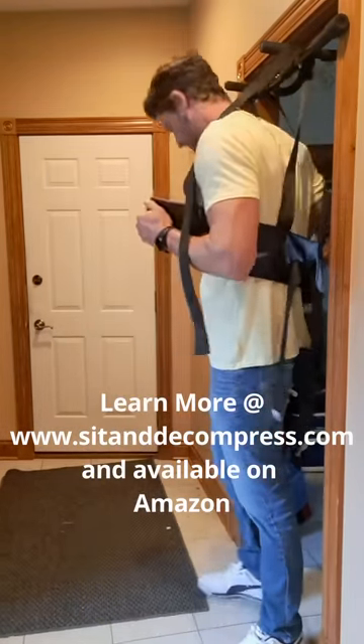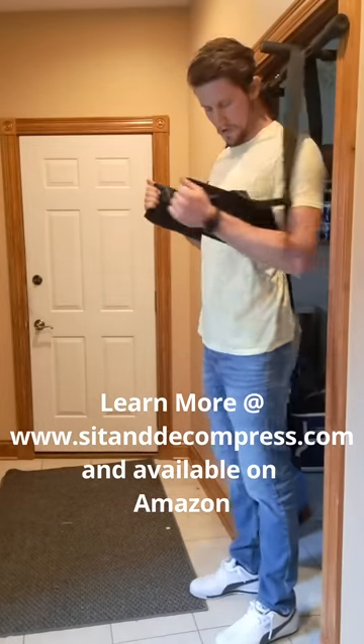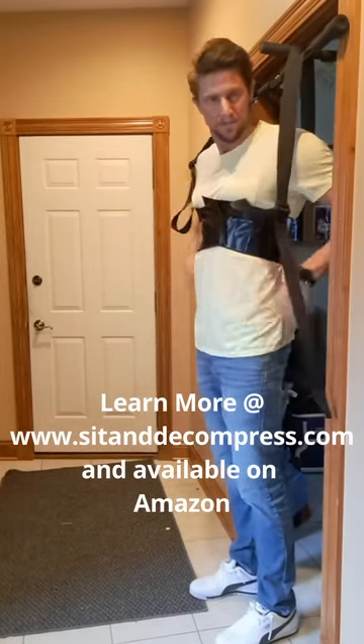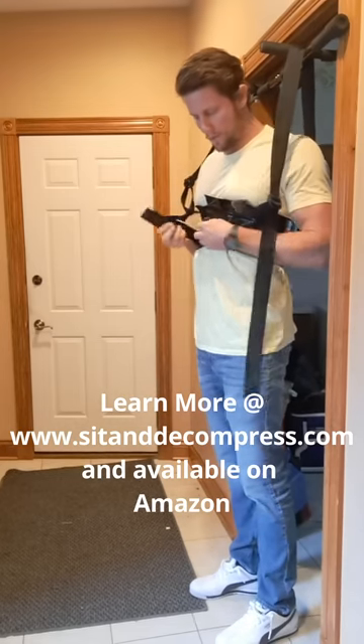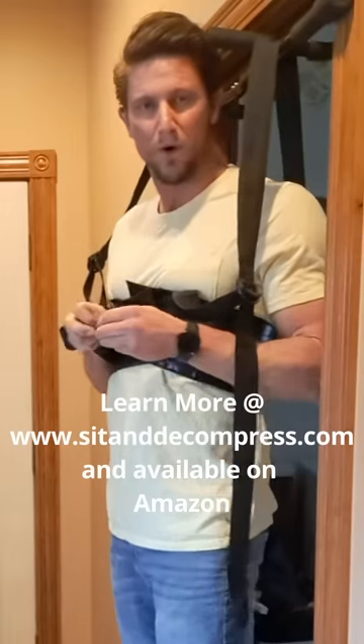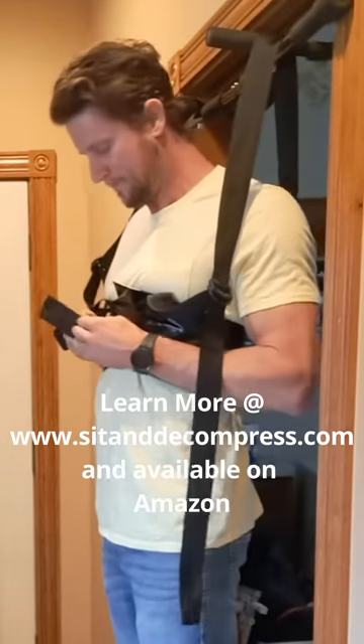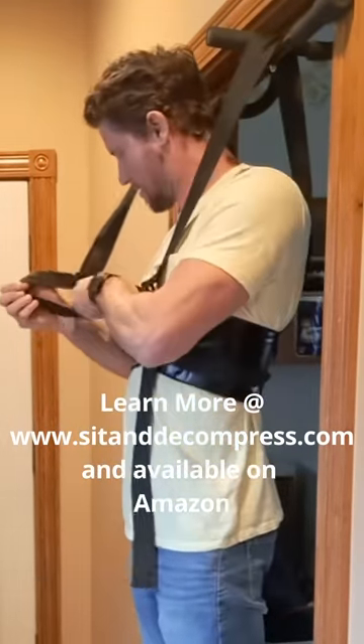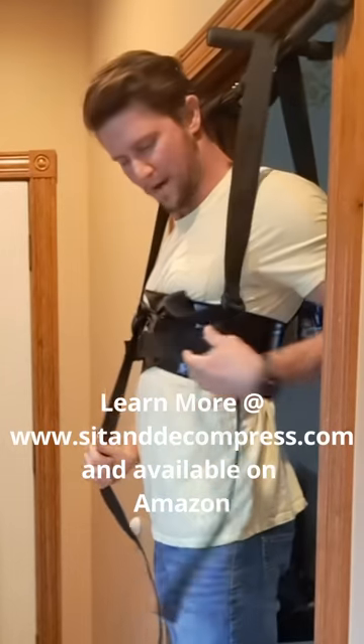Step into it, just like putting a jacket on. Wrap it around the chest, nice and snug. You can use this belt if you want to — this just helps hold the Velcro in so it doesn't come undone when you're hanging. Pull these overhead straps tight, and we're ready to go.